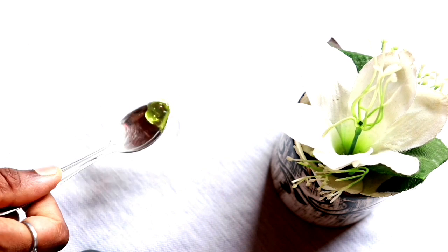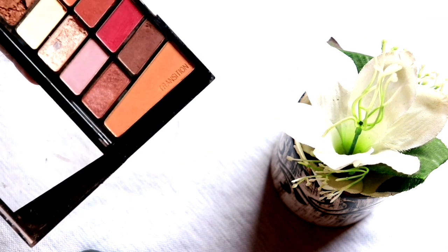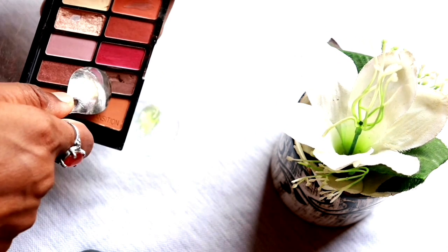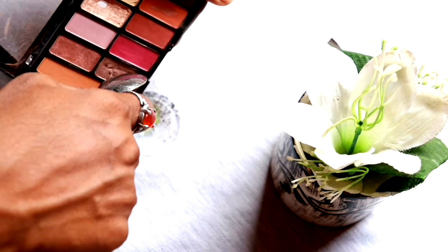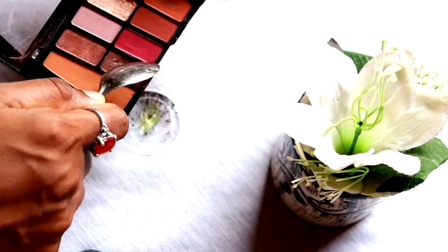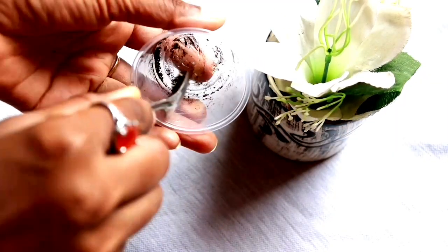Hack number one. First, we are going to do eyebrows. We are going to add a little aloe vera gel, then add a little brown color eyeshadow. We are going to use the eyebrow gel and mix it together.